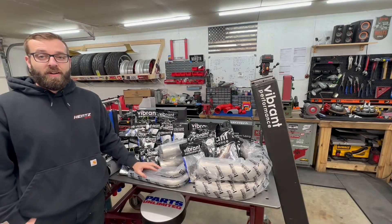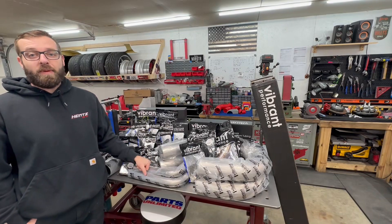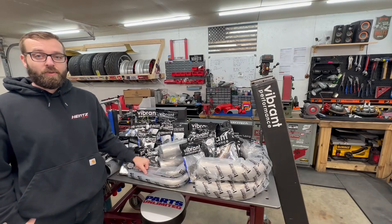Welcome back to another episode of the 2JZ RX-7 Drift Build Series. I'm super excited for today's video because I'm announcing my partnership with Viber Performance for the 2023 drift season.